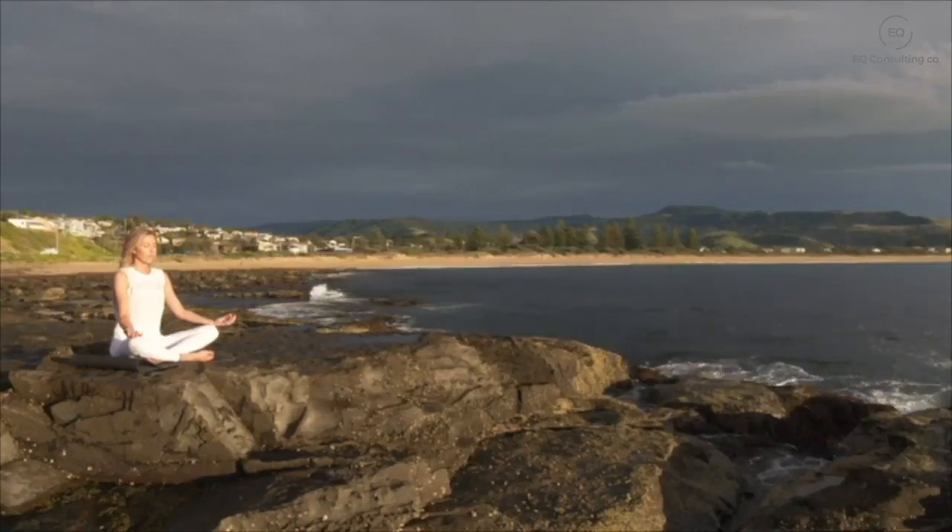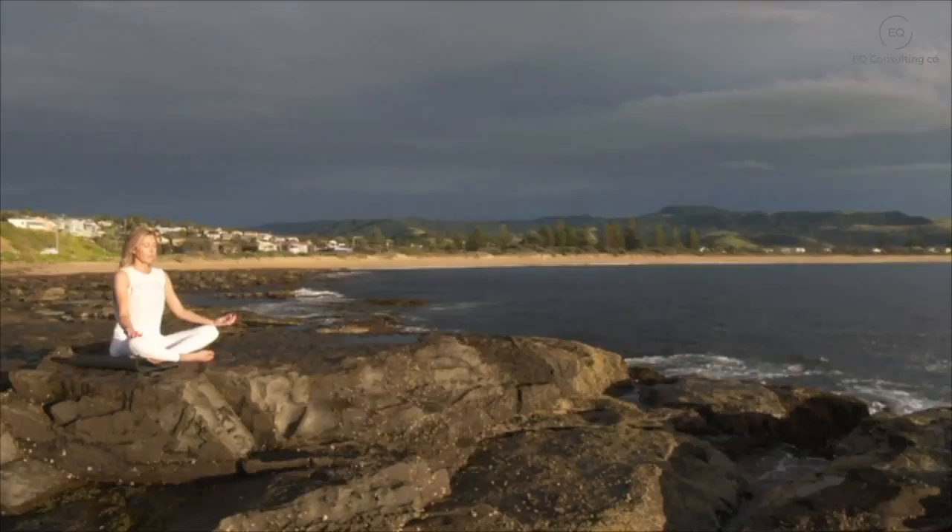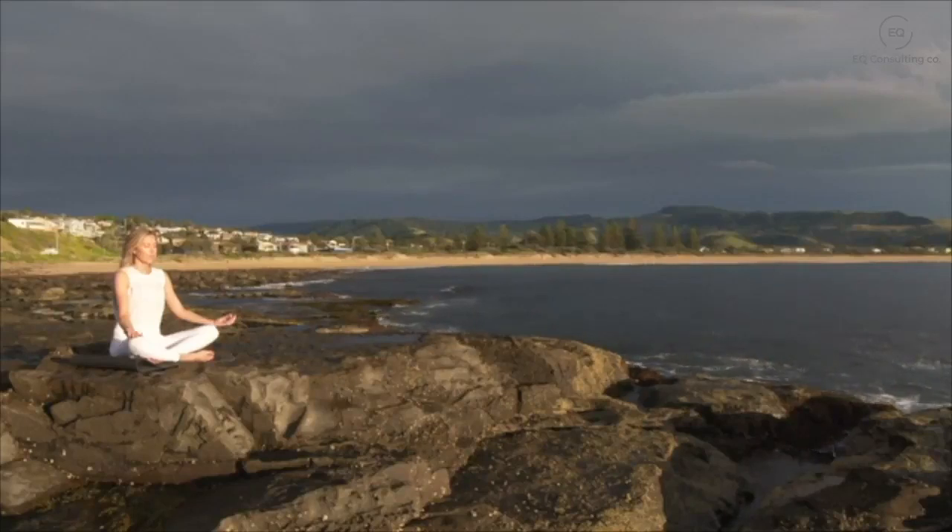Feeling the air enter and leave your body as you sink deeper into the chair, your body becoming heavy and relaxed.